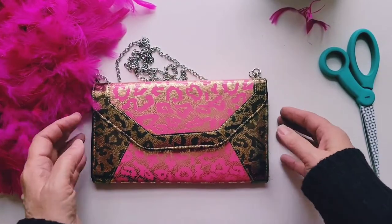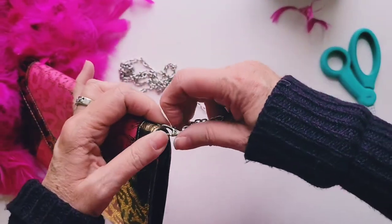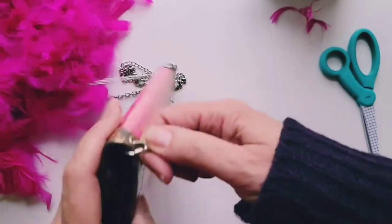All right, so the first thing we're going to do is remove this chain so we can work with it a little easier. Hopefully this will not be too hard to get off.